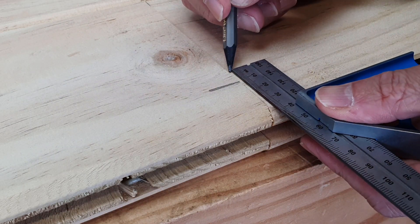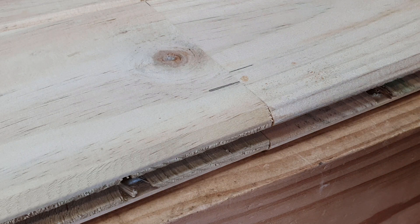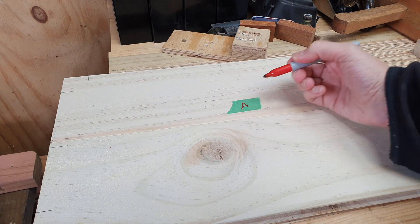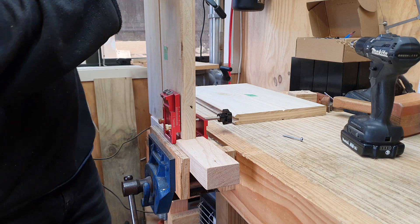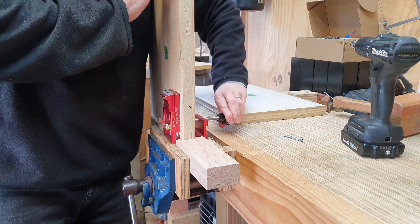This next one is kind of obvious, but if you're going to have a situation where the screws are going to collide with each other, you need to mark them offset and then drill them so that they don't touch. Now you just have to line your mark up with the mark on the jig, clamp it in, and then get drilling.